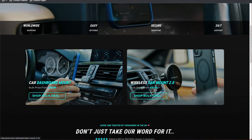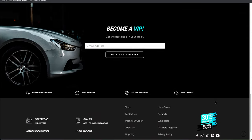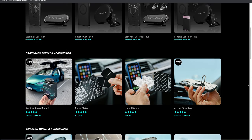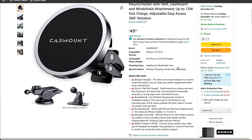Before we go outside and get this set up, let me tell you a little bit about the company. They call themselves CarMount and they have a number of different accessories for your phone for any journey. From mounts like this, to cases, and also MagSafe rings that you can use on other manufactured phones. I do have a link to their website down in the description below and they are also now available on Amazon. Just remember I do earn a small commission if you click on those links.